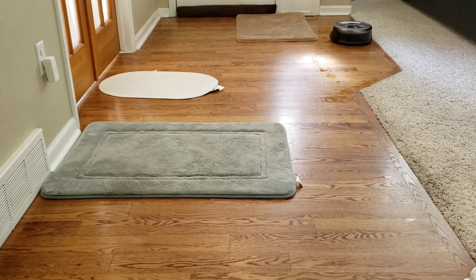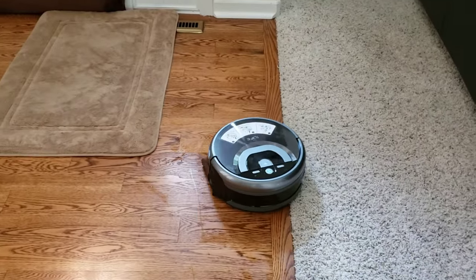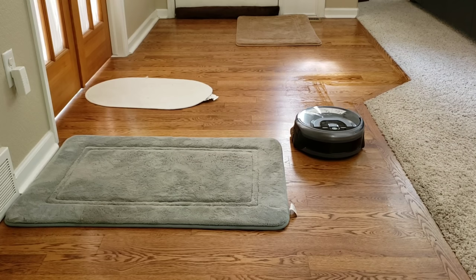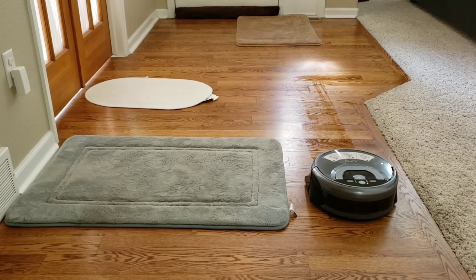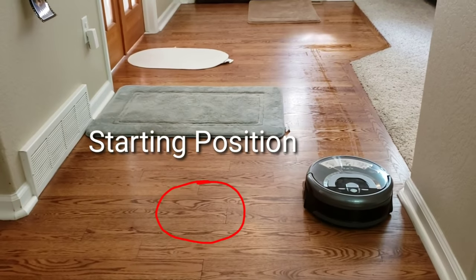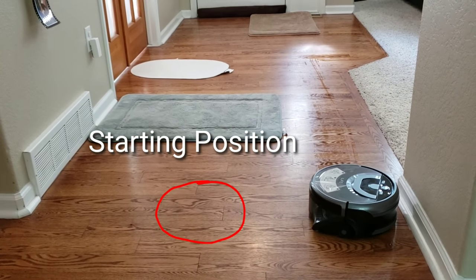I'm still in the process of figuring out what type of sensor the W400 uses to detect the carpet, because it does a phenomenal job staying away from the carpet — it never goes over them. The W400 will try to go back to its same starting point once it's done with the cleaning job. It was off by about a foot, but that's not too bad considering it doesn't have a visionary camera or spinning laser system.